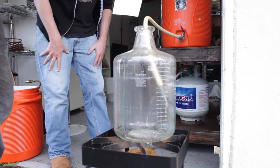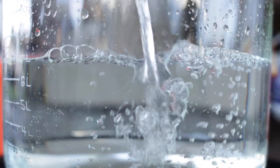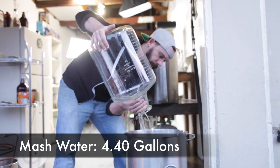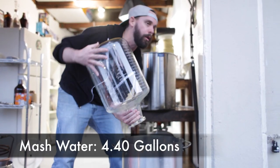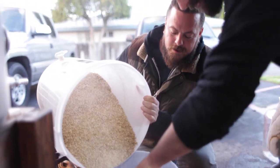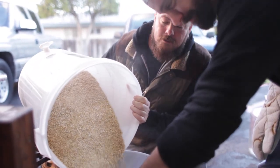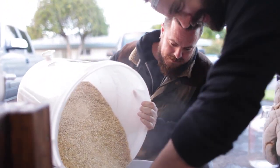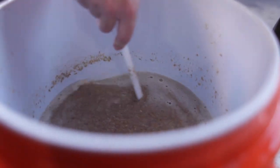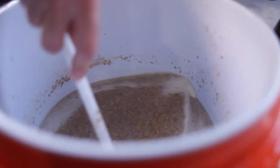We're getting ready to mash in. We are measuring out the water we need. When I'm brewing, I mash in anywhere from a quart of water per pound of grain to 1.5 quarts of water per pound of grain. Today we're aiming somewhere around 1.35 quarts of water per pound of grain. We're going to heat that water up to about 166 degrees. With the grain at room temperature — about 60 degrees in California right now — we'll probably drop down to about 152, which is our target mash temperature.